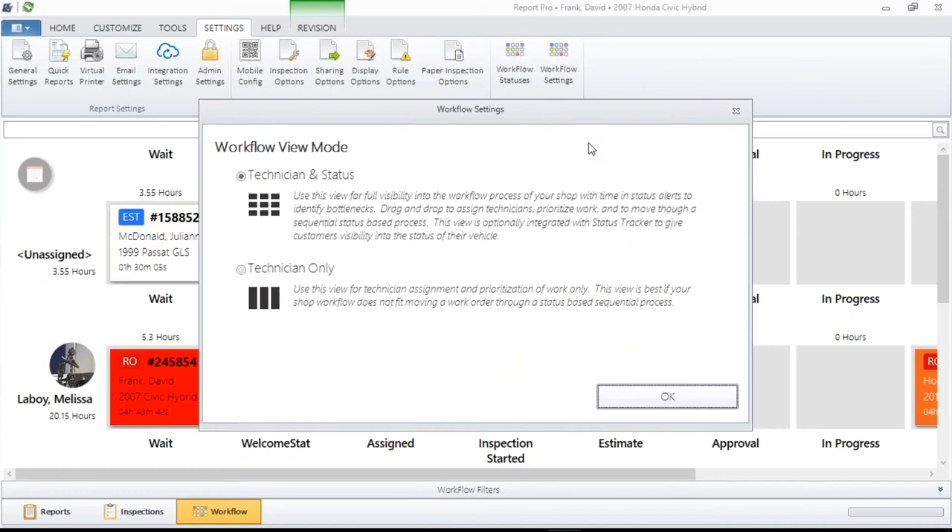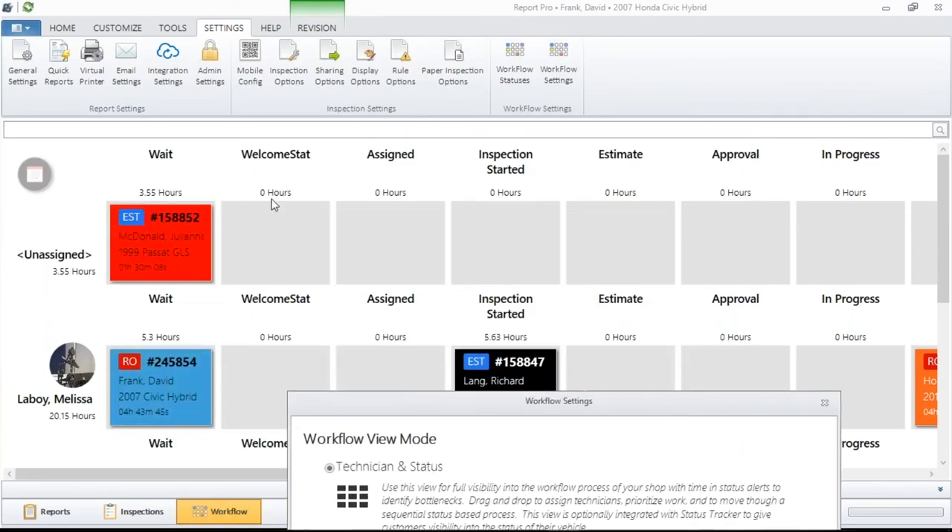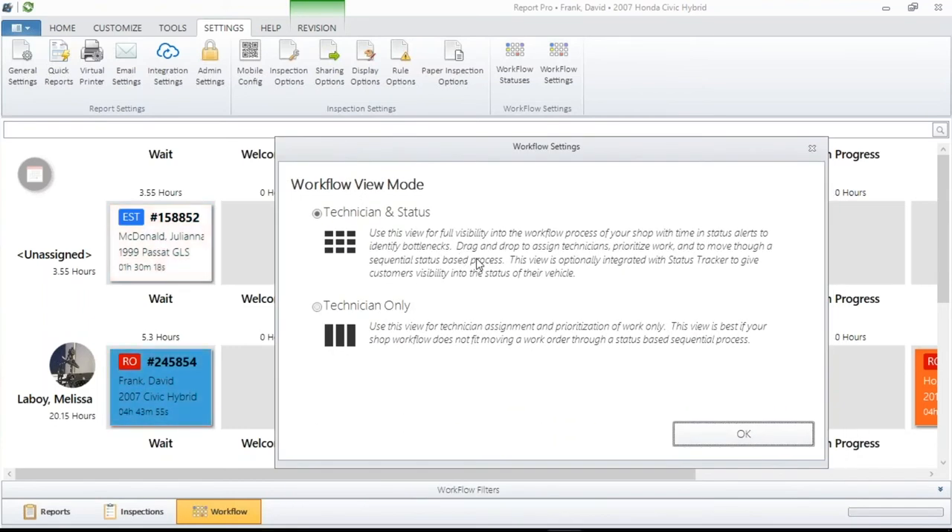The Technician and Status view gives you the most information in a quick, easy-to-read screen with a whole lot of information in front of you. Some of you may say that's a little too much, and you might want to go down to the Technician-only view — but there are some drawbacks. Because we work with Mobile Manager, which is our tablet software, when you're in Technician-only view you're going to lose the ability to prioritize your jobs directly. The Technician and Status view is probably the screen that most of you want to use, and that's what we'll spend most of our time in.